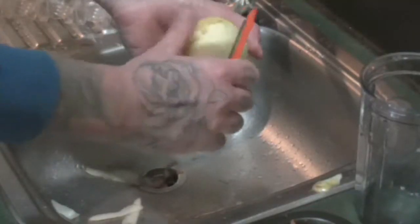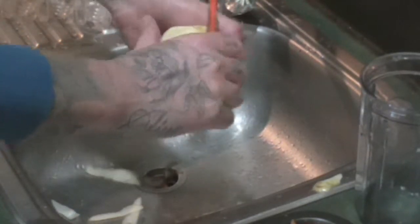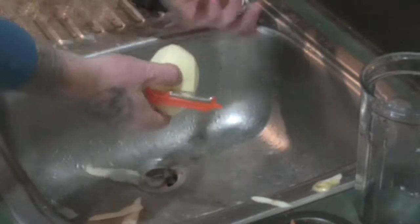To start off we're going to peel our potatoes. I'm using two medium to large sized potatoes. Give them a nice rinse too after you're done peeling them.